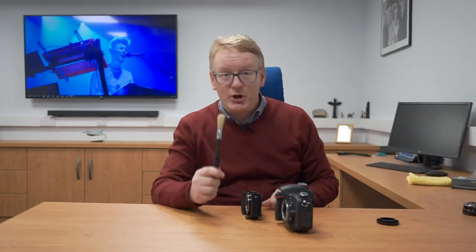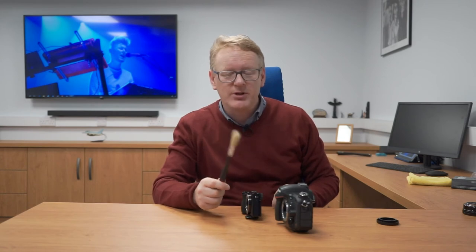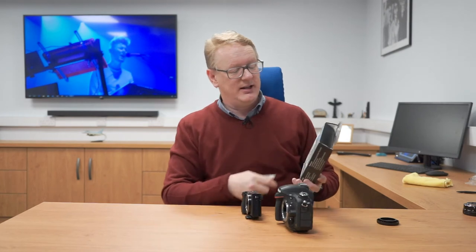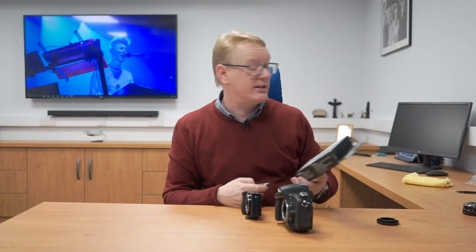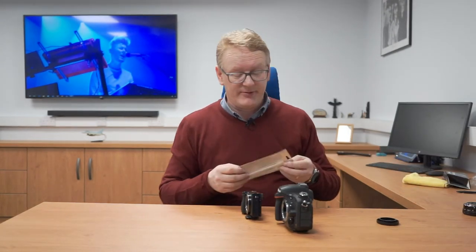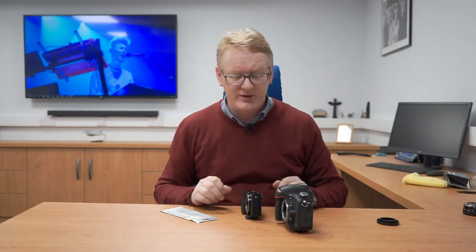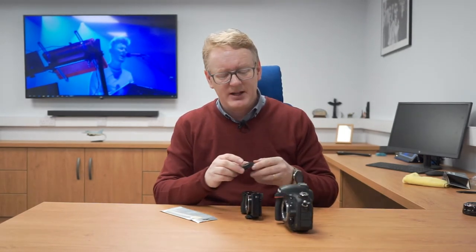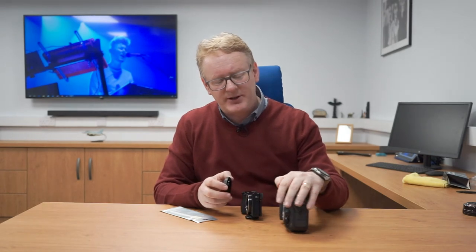Once again, to clean the inside of a mirrorless, same deal — tilt it forward and let it go. Now cleaning the sensor is a little bit more tricky. Don't use a brush inside your camera; you don't want to be rubbing a brush against the sensor. I use these CCD swabs — sensor cleaning swabs. You can get them from many stores, online at Amazon or eBay, or wherever you're comfortable. Or as I say, if you're not comfortable cleaning your sensor, take your camera down to your reseller.